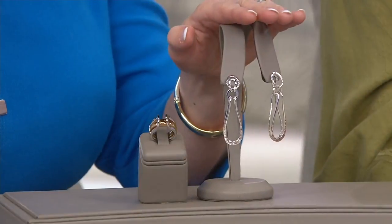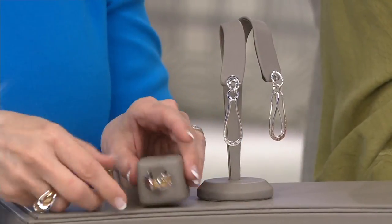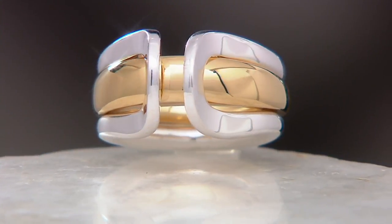So $61.95 for the earrings and $71.95 for the ring. Let's show them what the ring does, Robert.